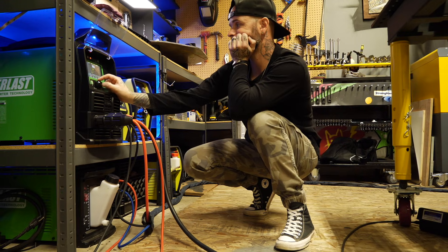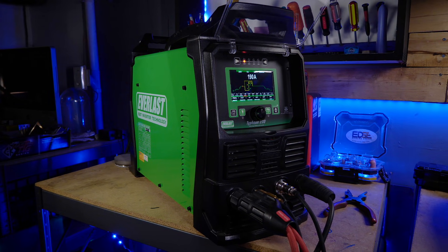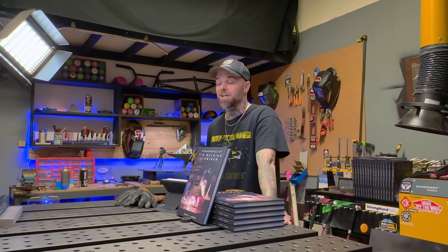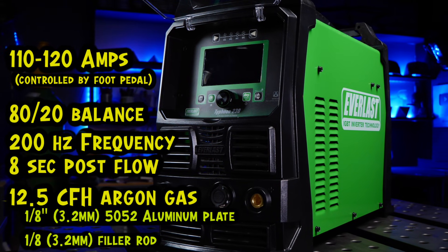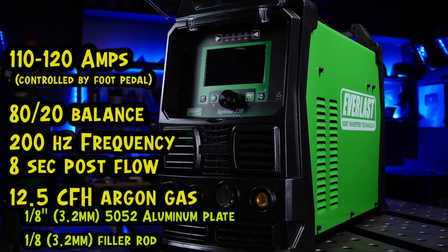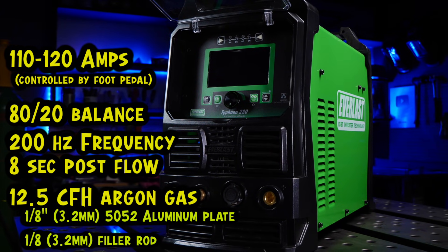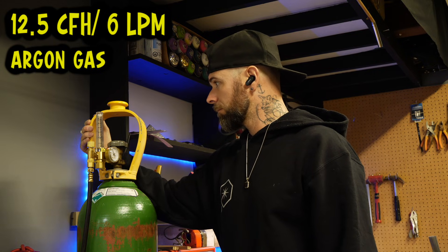For settings and gas, this is a little subjective to everybody's machine, but you can see what I'm getting set up with here. This is the Everlast Typhoon 230 — this machine is sick. I've used it for almost two years and haven't batted an eye at making any changes to my setup. You can see the settings I'm using on screen. Depending on your machine, you may make some changes with your balance and frequency, but the overall ballpark will get you started. The gas I'm using is also good for the torch setup I have.